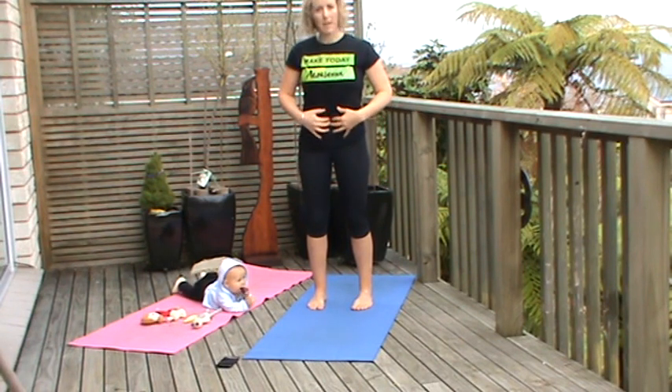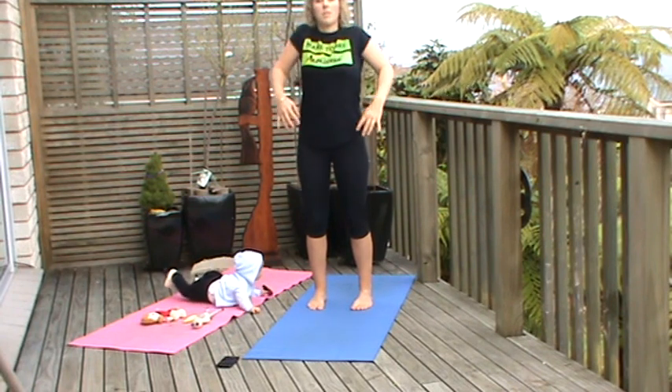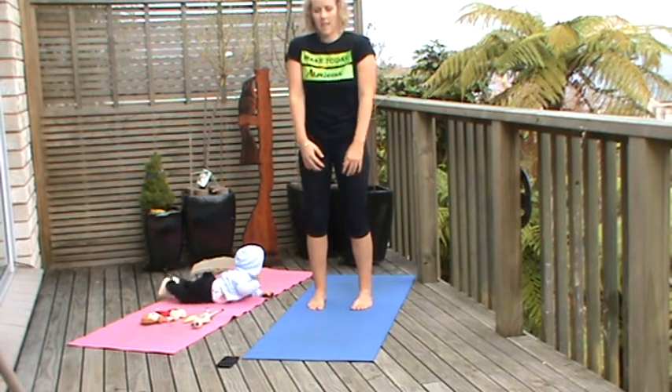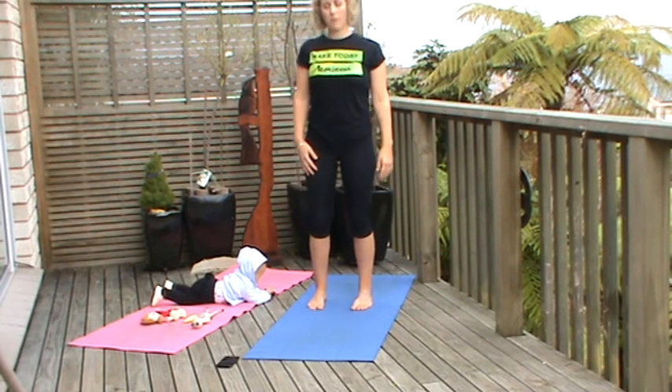So holding that belly button in nice and strong. We can remind ourselves to do that by tucking the pelvis under. Hold the shoulders back, keeping that nice tall posture.